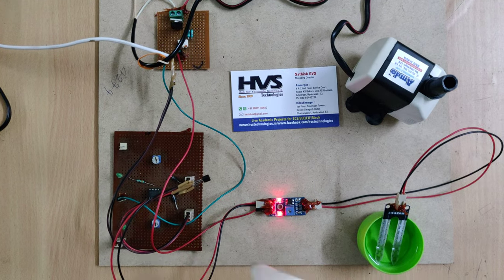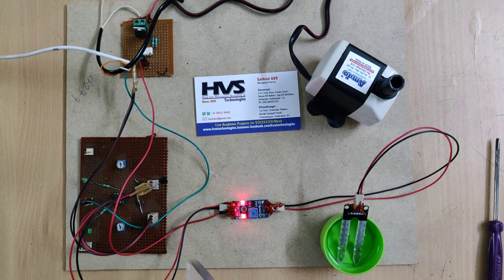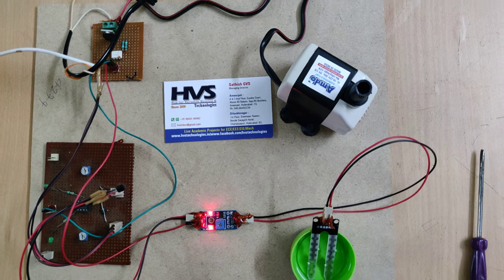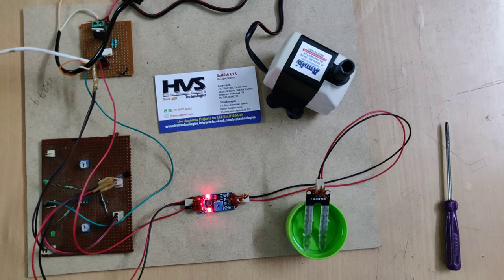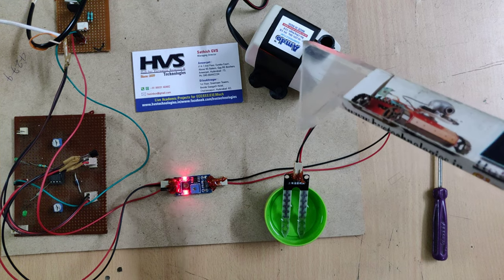The comparator checks the temperature sensor, and whenever the temperature is high it will isolate the motor via the triac. If the water level is also high, it will similarly control the motor. When the temperature is low and water is present, the motor is automatically off.